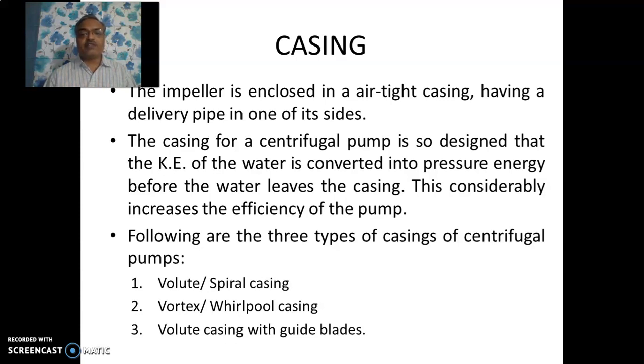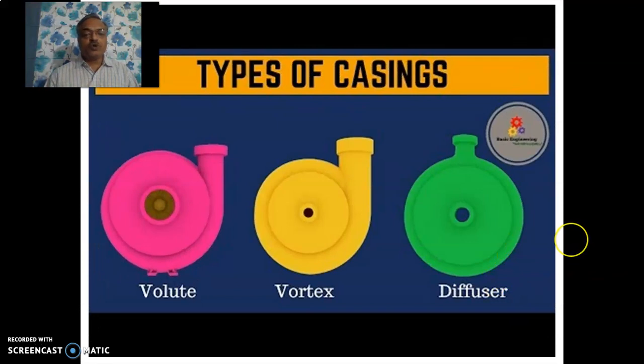Casing is another important part of the centrifugal pump. It is an airtight chamber having a particular shape. The casing of the centrifugal pump is so designed that the kinetic energy of water is converted into pressure energy before it leaves the casing. This considerably increases the efficiency of the pump. The casing also comes in three varieties: volute or spiral casing, vortex or whirlpool casing, and volute casing with guide blades, also called diffuser casing. The casing has a hydraulic function — it converts the kinetic energy of water coming out of the impeller into effective pressure head so that water can be lifted to the desired height. This figure shows all three types of casings.